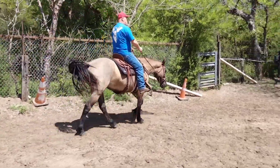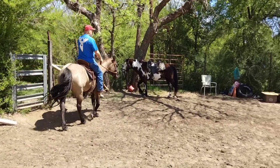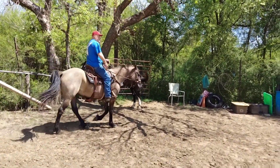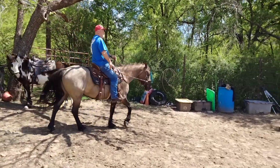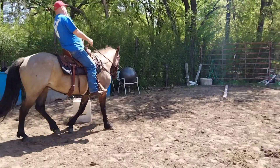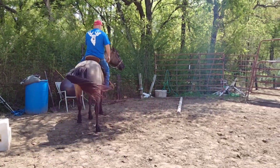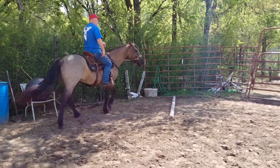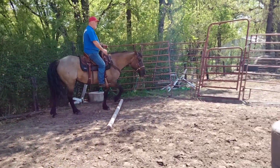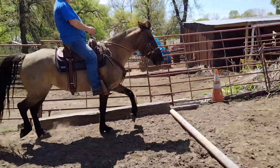It's important to end on a good note. We know there are going to be sticky spots in different parts of the arena, especially over by another horse or over by a corner. Make sure you get through that sticky spot without the horse stopping — there we go. Don't let her turn in, keep her going forward. Now release that hand — there you go.